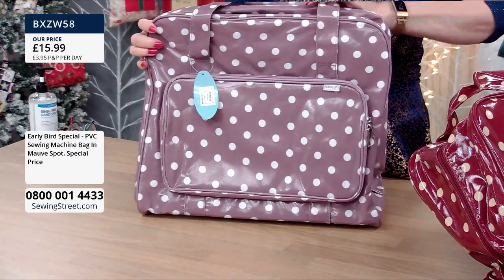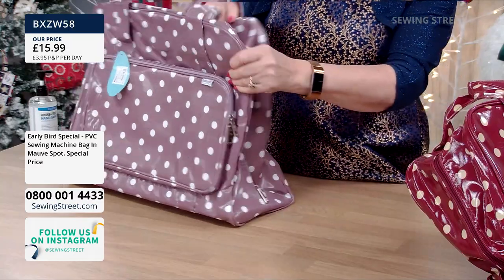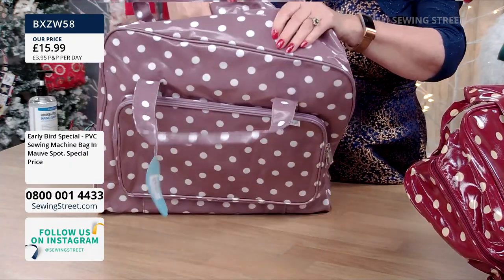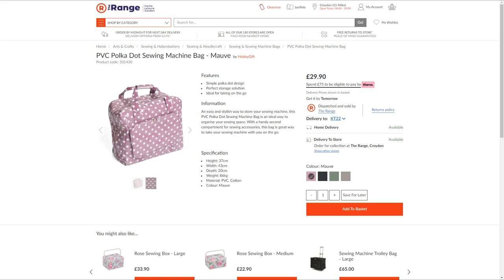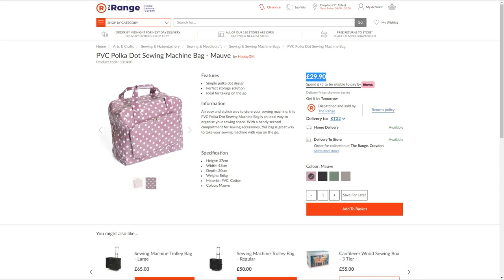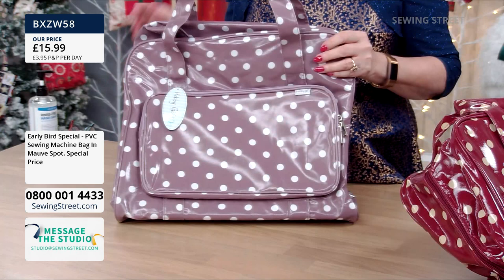Now this is a mauve or lilac colour — the same bag. It's got the zip that goes all the way down the sides and up to the front. Inside it's nicely lined and padded, with that extra secure base. And we've got another price comparison: this is the same Hobbycraft bag from a very well-known shop which is usually budget priced — the price on this one is £29.90. But our special early bird price is £15.99.